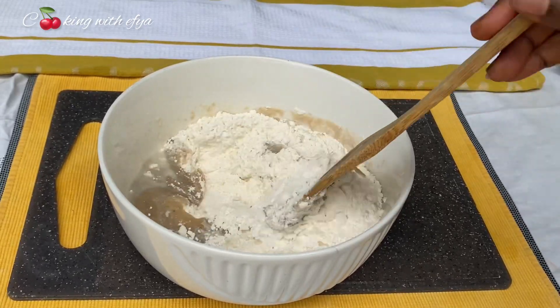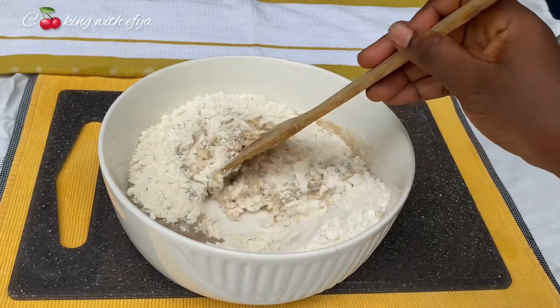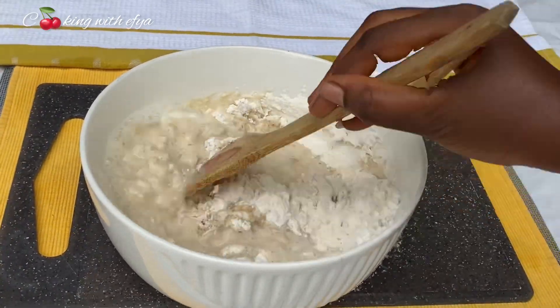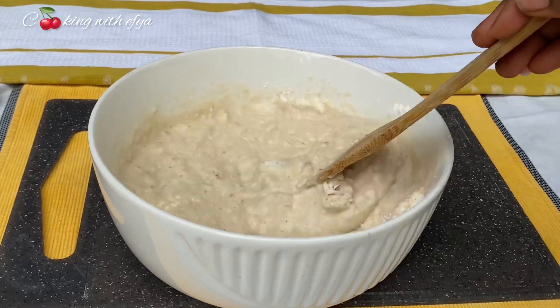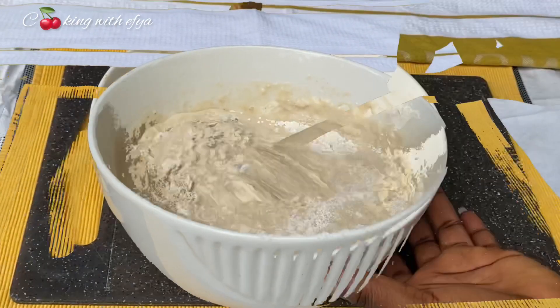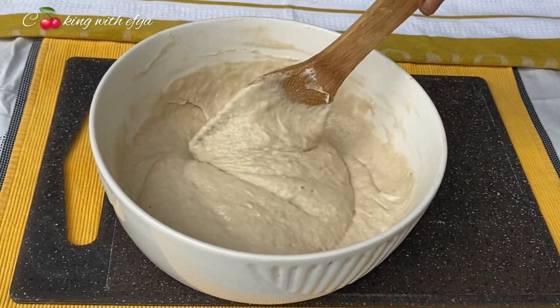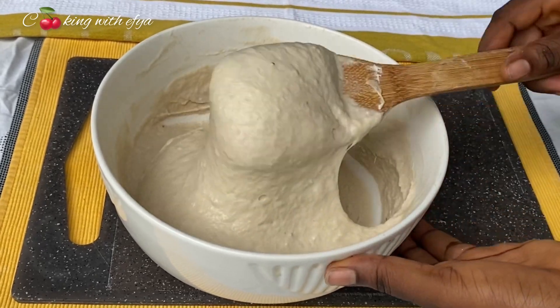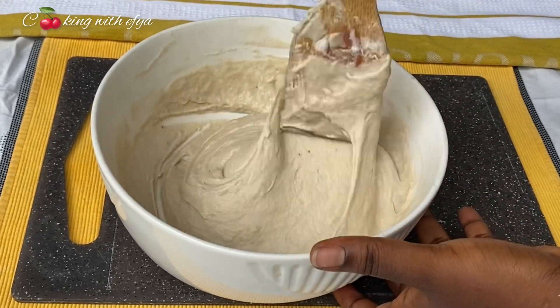I'll add in my water little by little until I reach the consistency that I'm looking for. Remember not to add in too much water, because if you don't have extra flour it's going to create a problem, and we don't want that. This is the consistency I'll be going for.